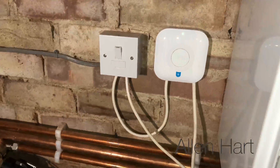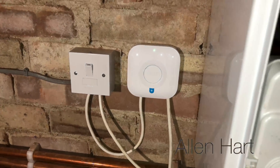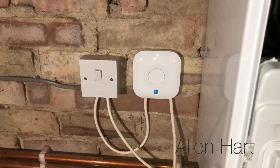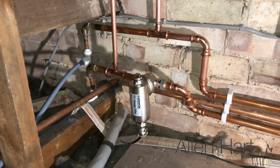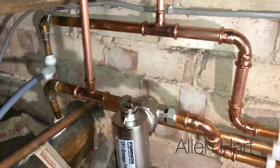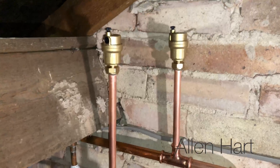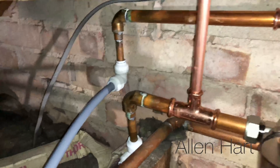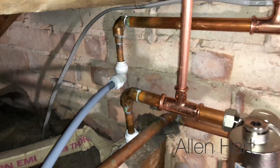We've also wired a Nest thermostat down to this and connected it on OpenTherm, so this will now be boiler plus compatible. We've altered the pipework a little bit here so that the air gets to the auto air vents rather than going back to the boiler, because the other way around it was getting air in as well.